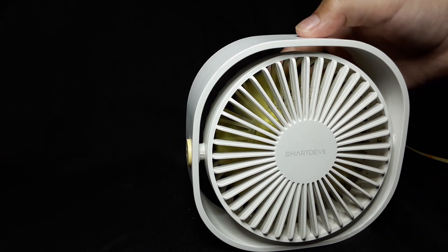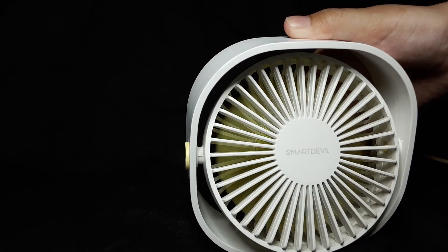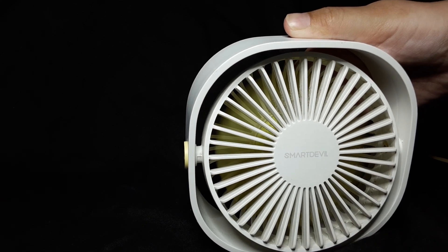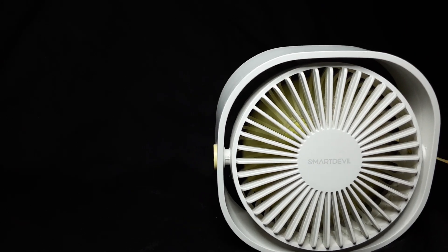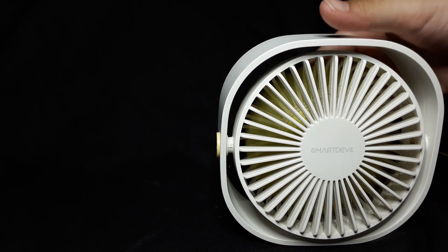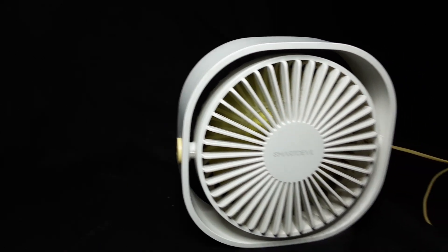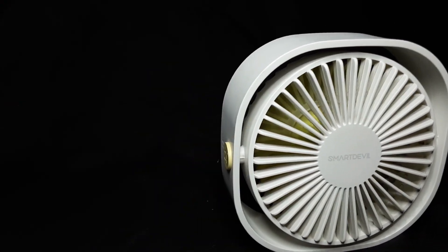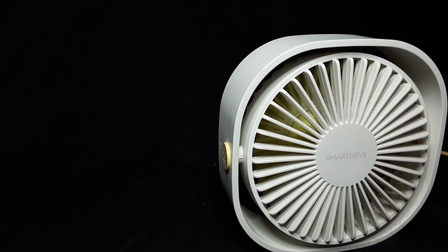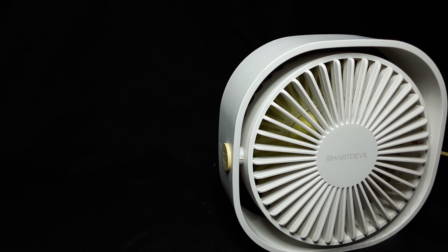The power bank likes to shut itself off sometimes, probably because there's not enough current draw. We've had this fan for a long time now, about a year. We paid $25 for it on Amazon — we bought it on vacation in Portugal. We've had it on lots of nights overnight and it worked very well.